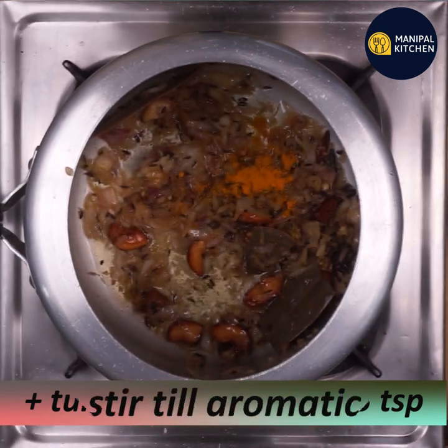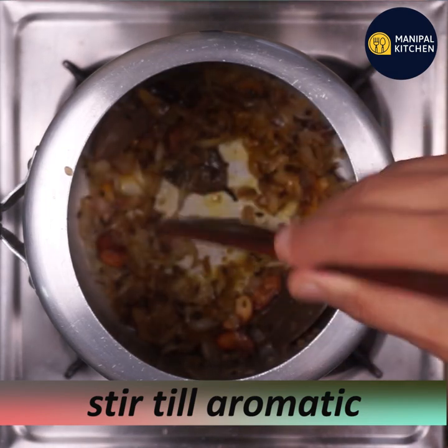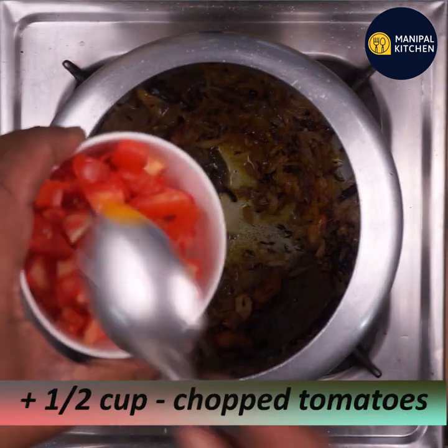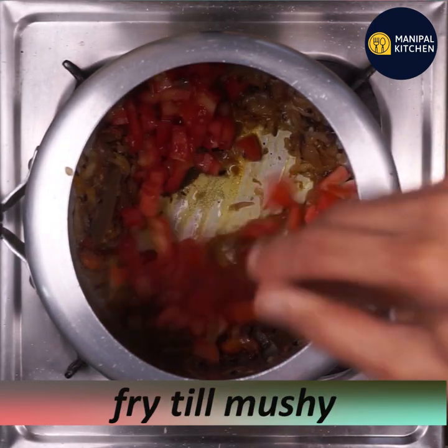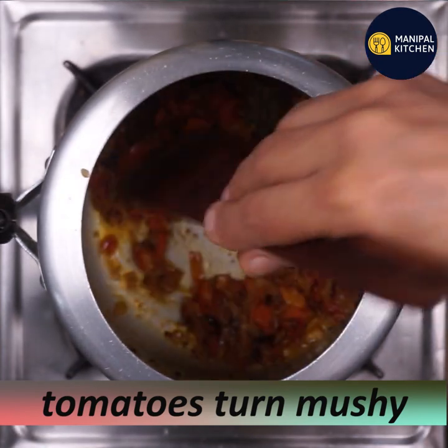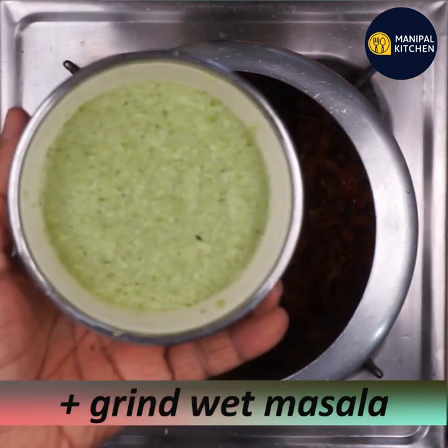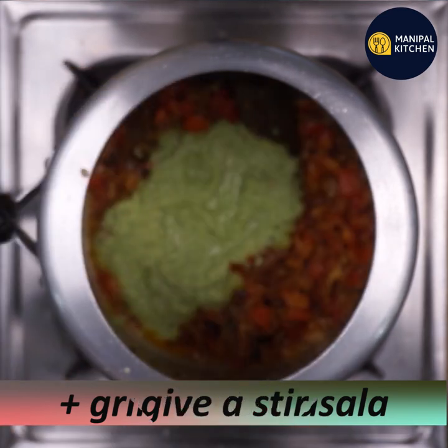Add 1 to 5 teaspoons and stir-fry. Let's cut the tomatoes and fry them.